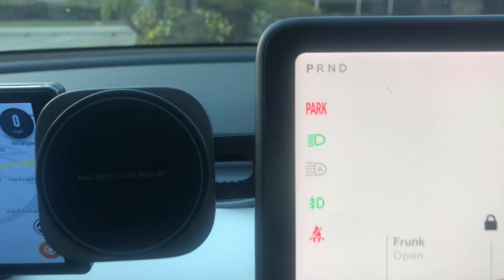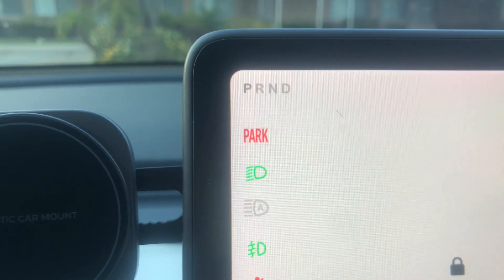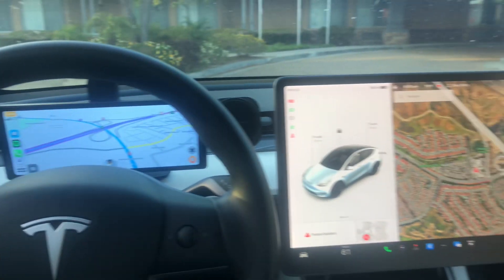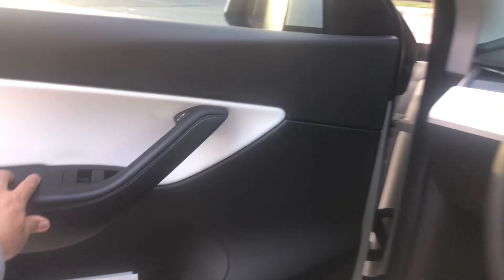Wow, see the steering wheel is turning by itself! That's it — I'm impressed. Now it puts itself into park as well, all by itself. Wow! Let's check out how it parked.